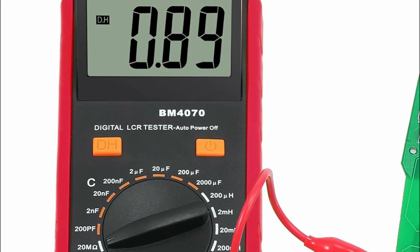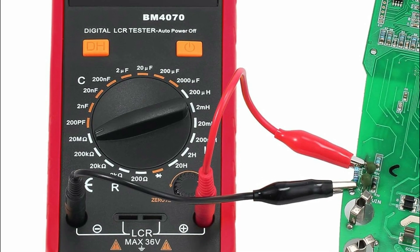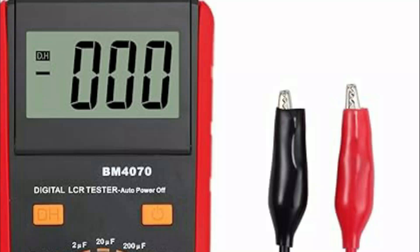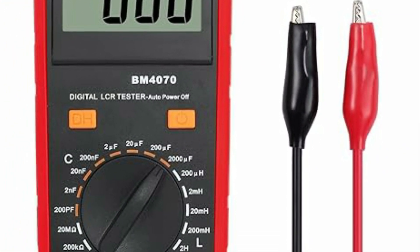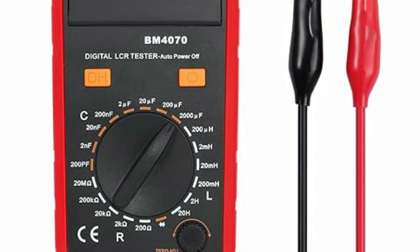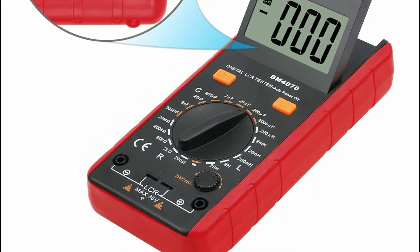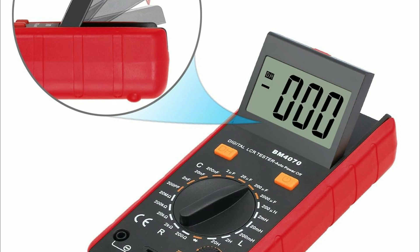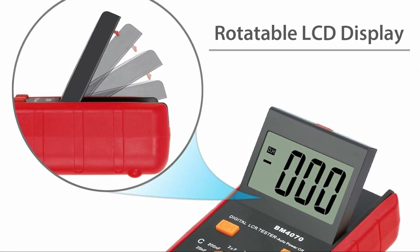It offers a wide measurement range: from 200pF to 2,000 microfarads for capacitance, 200 microhenries to 20H for inductance, and 200 ohms to 200 megaohms for resistance, with excellent accuracy. Additional features like auto-power-off, data hold, low power indication, and a flip-able large screen add convenience. The 0ADJ function for capacitance and a sampling rate of 3 times per second further solidify it as a high-performance tool for various applications.